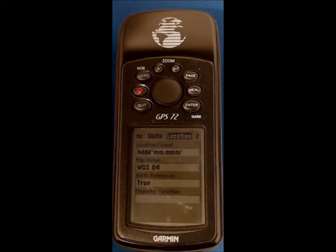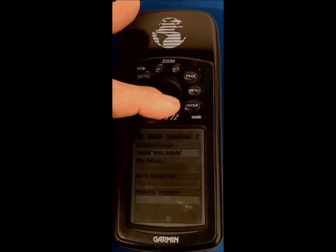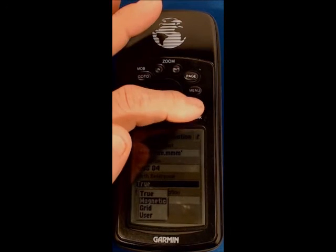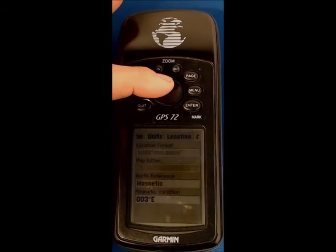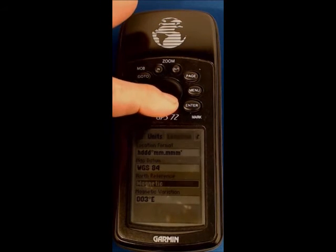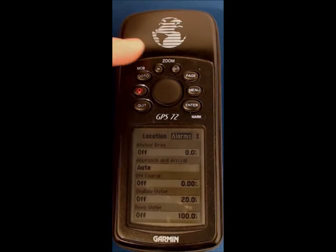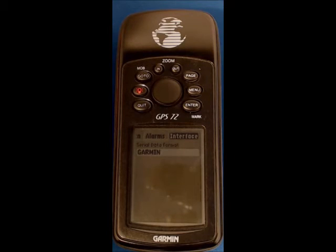Scrolling back up onto the tabs and across to location. The defaults are all correct except we want to be working in magnetic rather than true north. Scroll down onto true, enter, down onto magnetic, enter. Scrolling back up onto the tabs and right onto alarms — we're not interested in alarms at all. Scrolling to the right, the final tab is interface, which we're not changing.